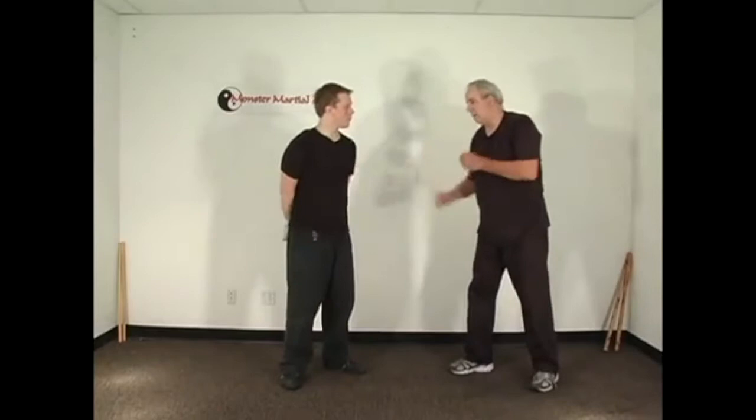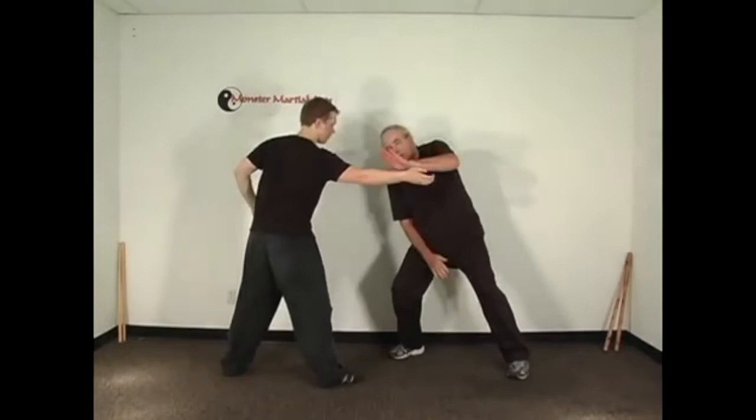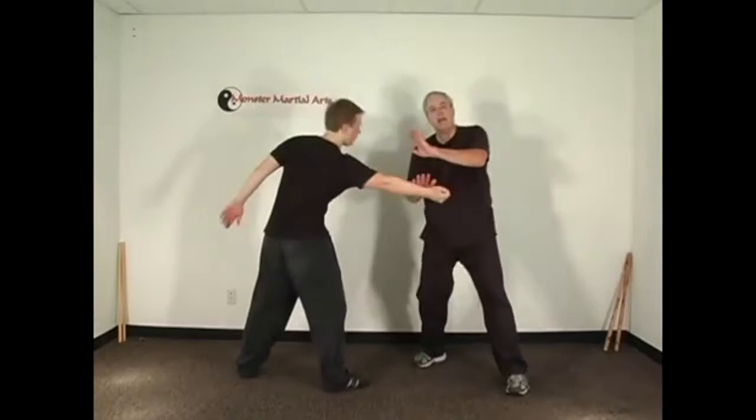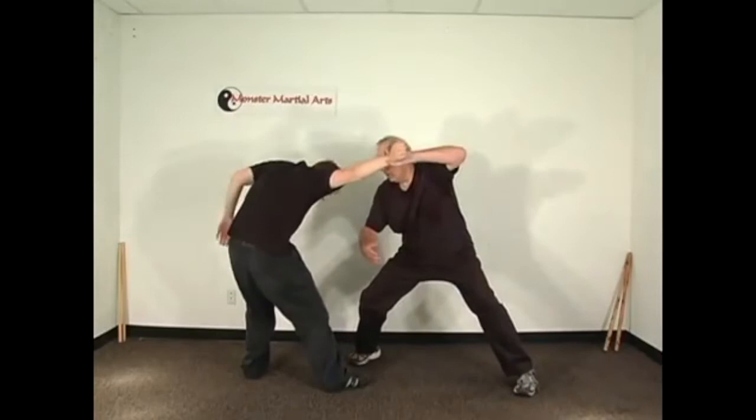Now, basic technique. Back up a little bit. We're ready to fight. He throws that punch and I move off to the side. There's a nice big red spot there — a little hard arm. He punches, I angle off, I slap it down.